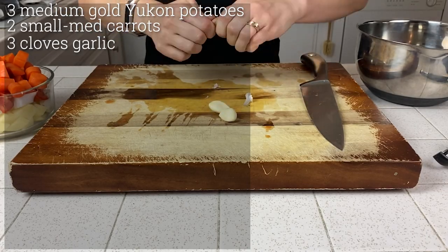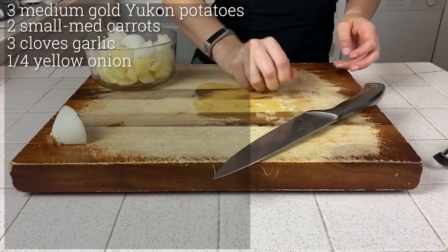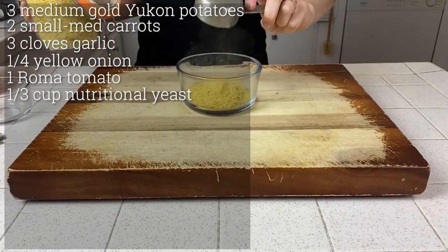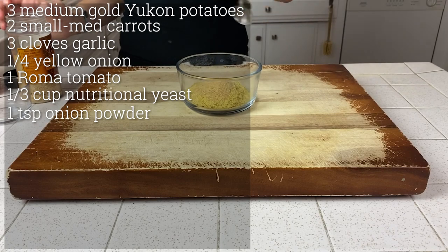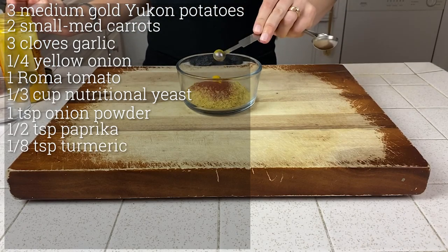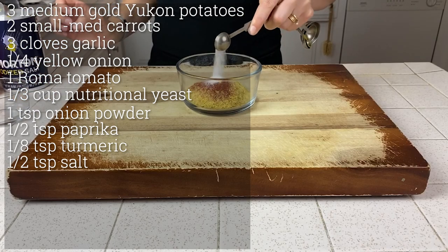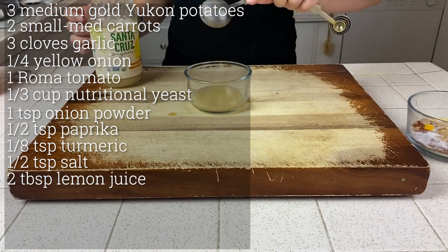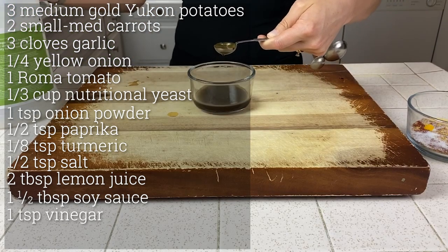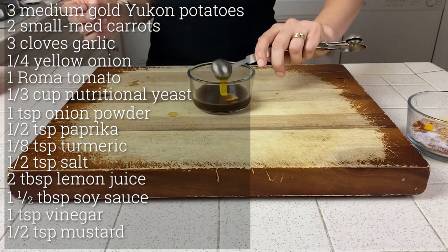You'll also need three whole cloves of garlic, a quarter of a sweet onion roughly chopped, one roma tomato roughly chopped, a third cup of nutritional yeast, a teaspoon of onion powder, half a teaspoon of paprika, an eighth teaspoon of turmeric, a half teaspoon of salt, two tablespoons of lemon juice, one and a half tablespoons of soy sauce, one teaspoon of apple cider vinegar or white vinegar, and a half teaspoon of yellow mustard. You can also use a tablespoon of wheat or oat flour to give it a thicker consistency.